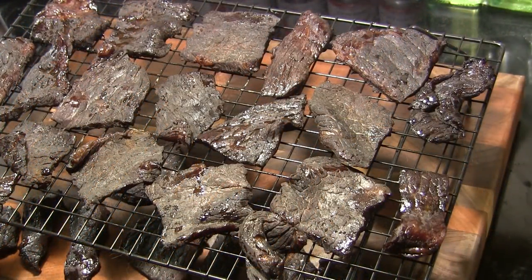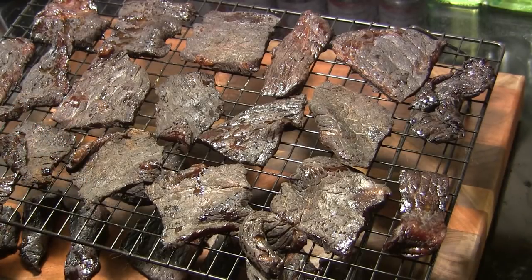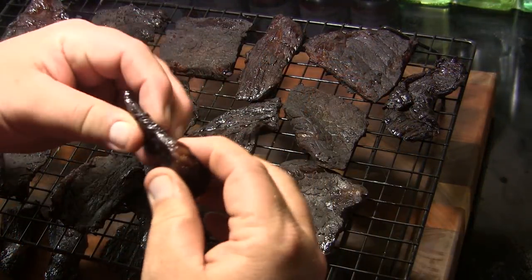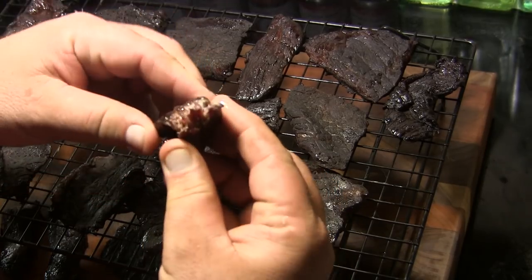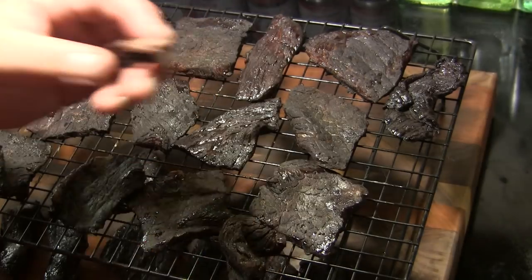I've laid out the beef jerky here to dry. I've got a little bit on my cutting board down below just to equalize to room temperature. We're going to let this sit for about an hour. This jerky's had time to cool. I'm going to take one of these pieces here and kind of break it open. Look at that — it looks pretty good. So let's have a taste.